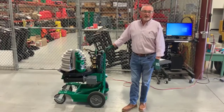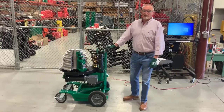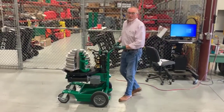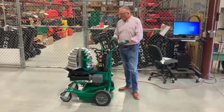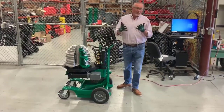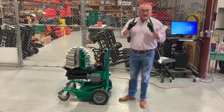Good afternoon folks. Today we're going to demonstrate how to set up the 854DX bender by Greenlee. Before we get started, we'll talk about the PPE we need, which will be our gloves to protect our hands and we'll need our safety glasses.